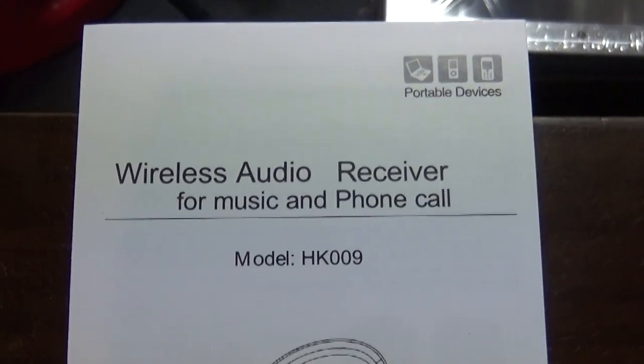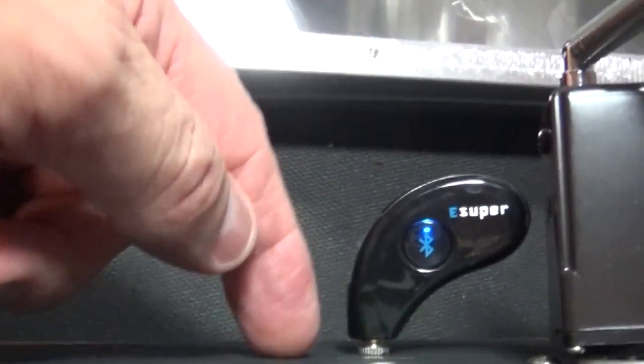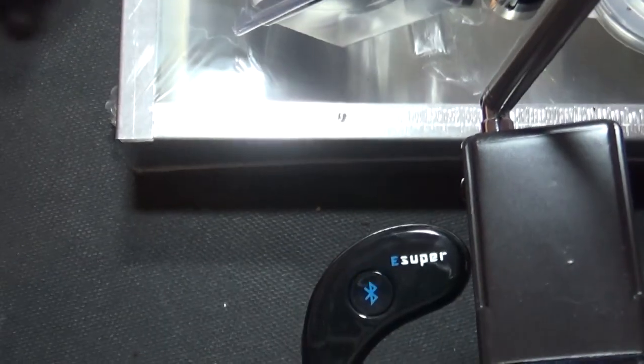What I want to show you today is this wireless audio receiver. It's model HK009 and it's basically a Bluetooth receiver. You'll notice that I have it connected into the back of my AM transmitter, and I have it paired with my Macintosh computer and my cell phone. What you could basically do is stream music or anything you want through the transmitter to a radio.